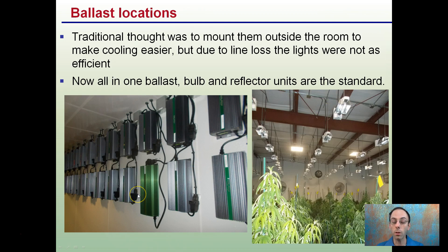Putting ballasts in the hallway where it's easier to cool, while running that power the full width of the grow room, might just be another side of the wall — but that requires a line loss, reducing the efficiency of those lights and increasing power consumption without a corresponding increase in yield or light output. These all-in-one options are by far the preferred way to go.